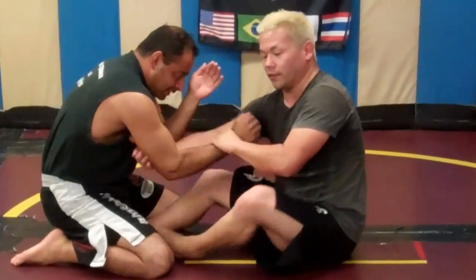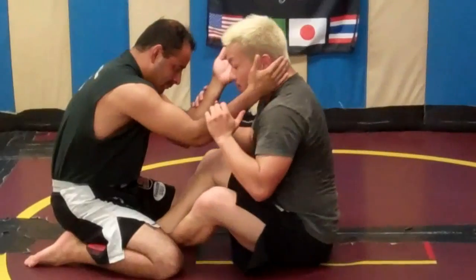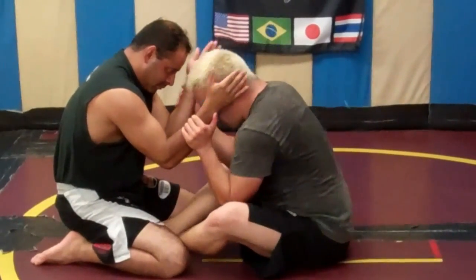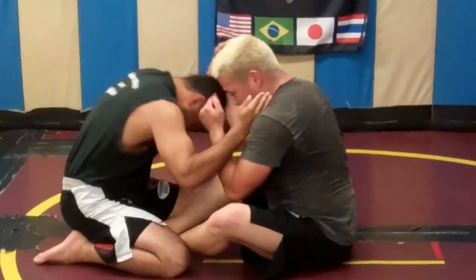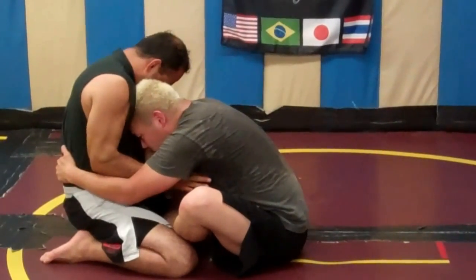From here I can look for my arm drags, I can look for my sweeps — not a huge variety of things, but you can also get a quick submission from this position. I'm here and I want to keep my head low. If my head is low, then I can weave inside for this type of sweep.